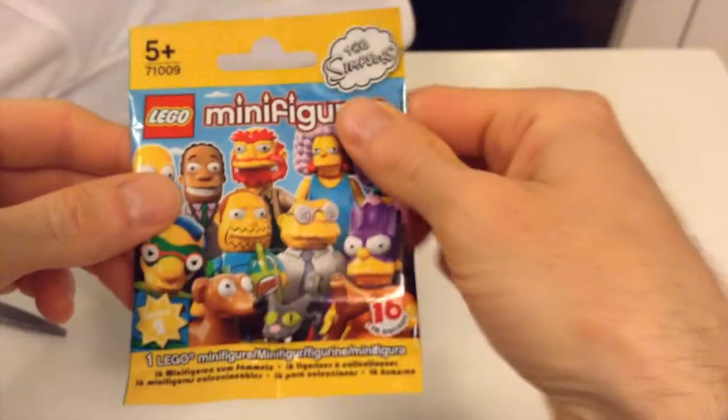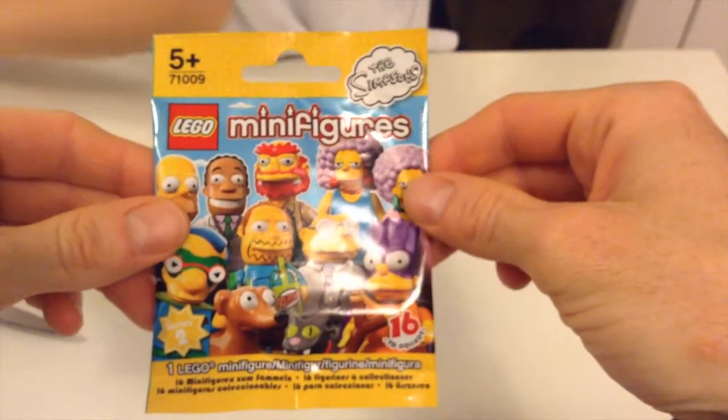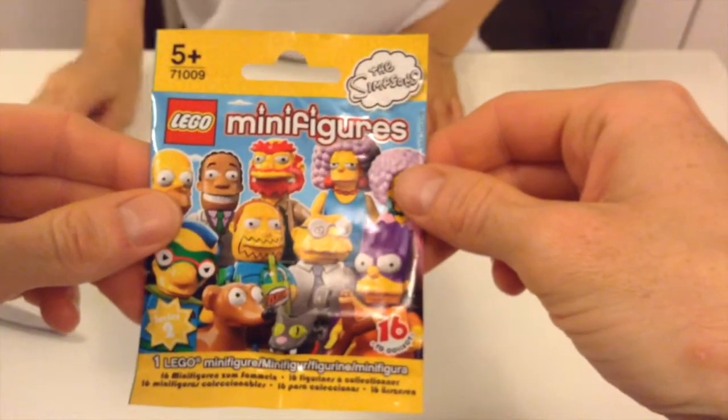Hi everyone, Marin here for Kids Corner. Tonight we're going to open the Lego minifigures from the Simpsons. It's series number 2.